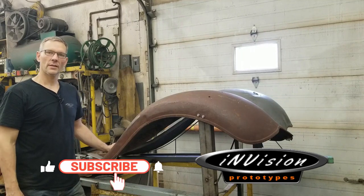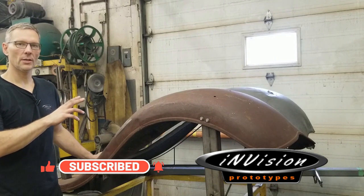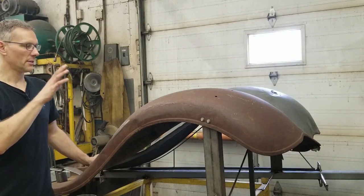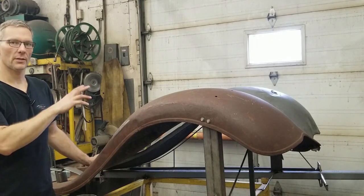Welcome everyone, thanks for clicking on the Envision Prototypes YouTube channel. What we have here next to me is a set of fenders that a client brought to us to have restored. It's for a 1934 Chevy panel truck, and this fender here is actually going to be a sample piece that we're going to be working from to restore the other two fenders.